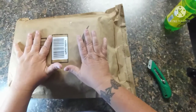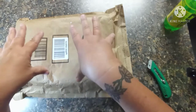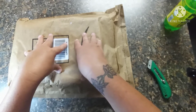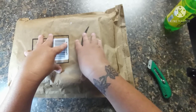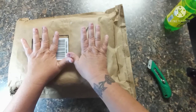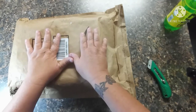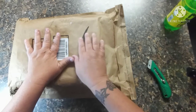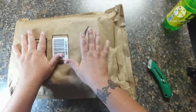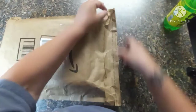Hey everybody, welcome to my channel! This is Scarlet with Scarlet's Little Crafty Corner and I have got an Amazon unboxing. This is actually a Mother's Day gift that I ordered for myself, something I've been wanting for a while. I haven't purchased it because I was really iffy about whether it would work and if it was worth the money. I did a little bit of research, went ahead and purchased it - and with Amazon, if I don't like it I can always send it back, so it's a win-win.